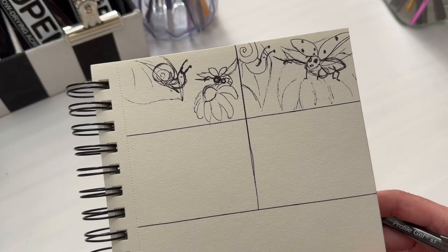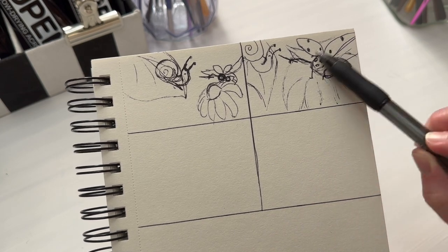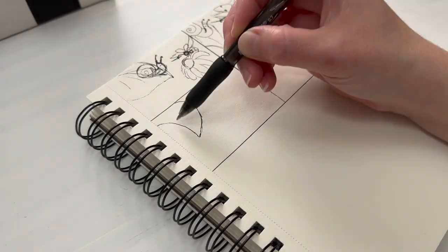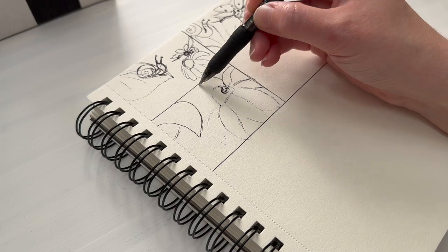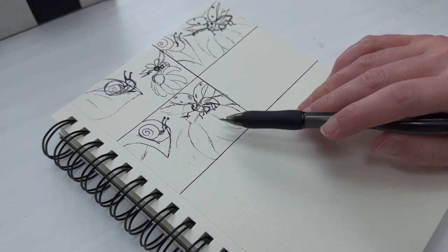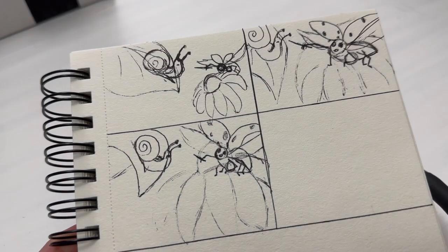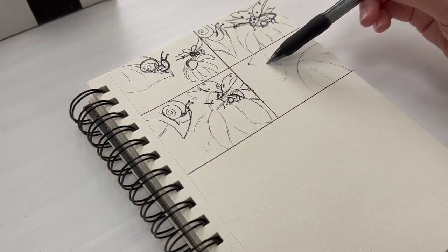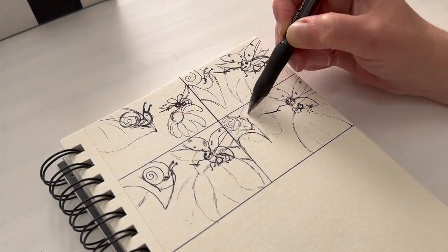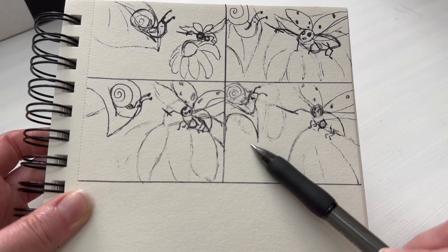I've got to figure out what order I want them in. I want the ladybug on the right, snail on the left, maybe the ladybug sitting on the flower — but I don't want the ladybug to be too big, because I don't want the snail to end up small. I want the snail to be bigger. When I started thinking about it, a pinky purple flower is gonna really clash with the red on the ladybug.